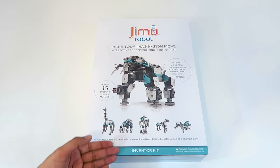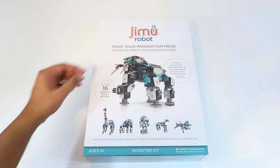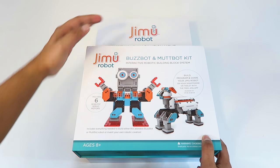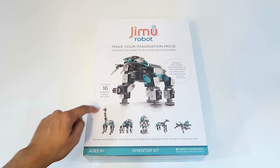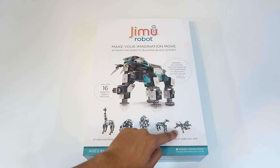This here is our Inventure Kit, and right off the bat I'm going to tell you it's actually quite large. If you compare it to the BuzzBot MuttBot Kit that we reviewed previously, it's significantly taller. On the box itself it shows the different robots you can build, which include an elephant, a giraffe, a rhinoceros, a humanoid, a horse, as well as an insect.